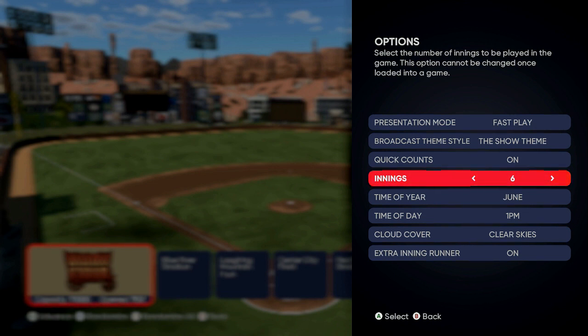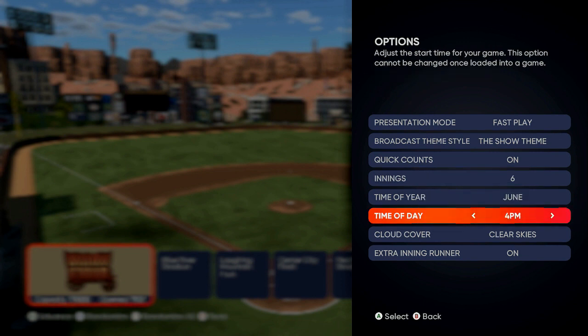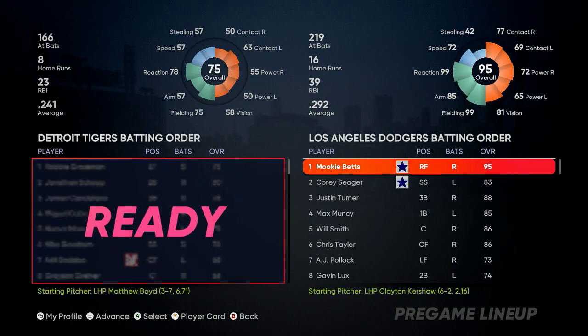You can do nine innings but you have to play the full game. Six innings with quick counts on is going to help so you don't have to pitch as much — you'll be in one-and-one and three-and-two situations, so you only have to throw two pitches most of the time. I like to set the time to 4 PM or 7 PM so you can see the ball a little better. Then pick your pitcher and set the lineup.